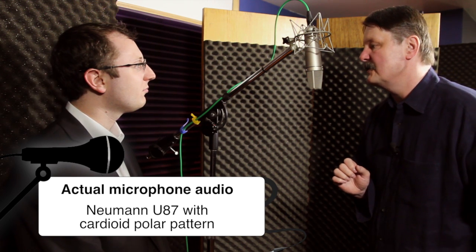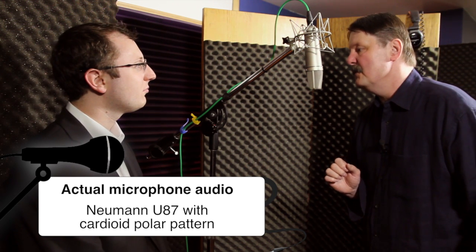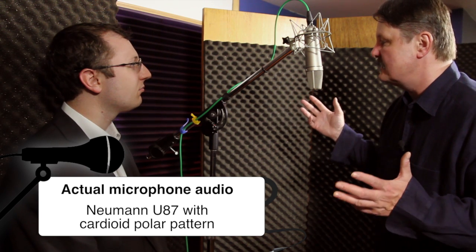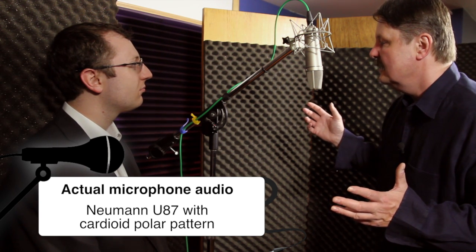And you move a little bit to the side, and the more you move to the side, the sound gets a little bit weaker. So basically, you want to stay in front of the microphone as much as you can, about like this.